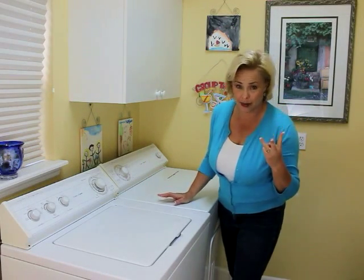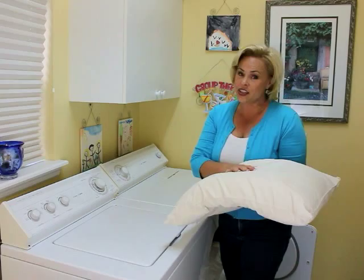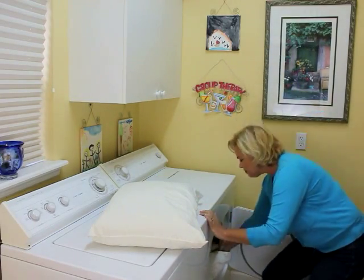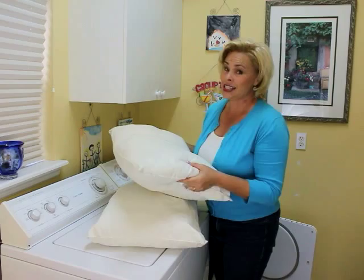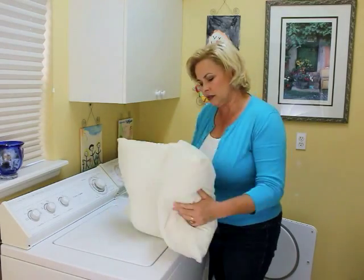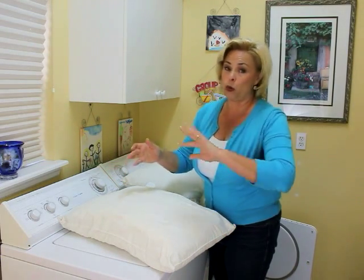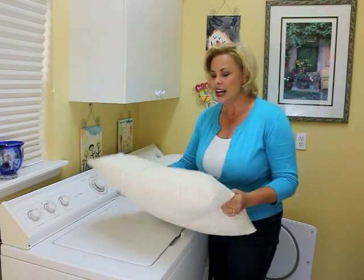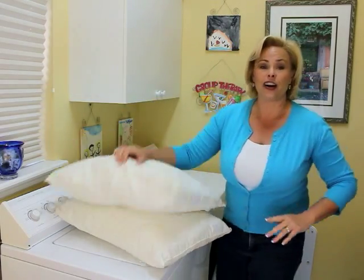I've run the pillows through the drying cycle three times to get them fully dry — with the two balls wrapped in socks the whole time. The pillows look clean, smell clean, and are properly fluffed up. This probably wouldn't work with super old, super flat pillows, but it's a great way to freshen up pillows a couple times a year. I think this is a very good pin — thanks for joining me and we'll see you next week on SimpleSolutionsDiva.com.